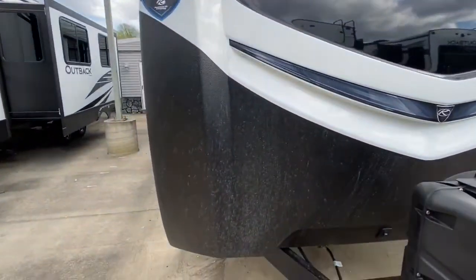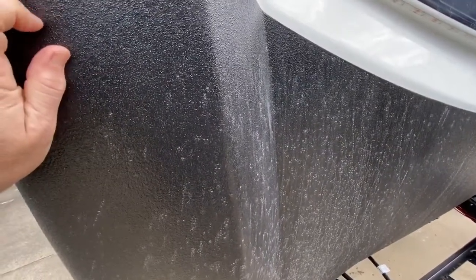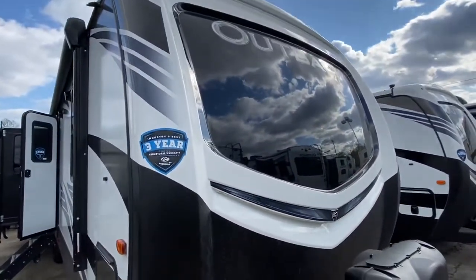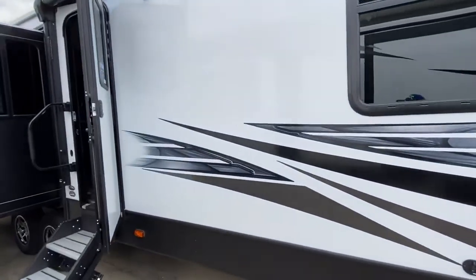It's got the armor plate fiberglass here, the Rhino Tough. It's amazing — nothing ever chips this, everything bounces off of it. It's incredible. And then you've got your clear gel coat, real fiberglass, true gel coat all the way across. The Outbacks are just awesome. Aluminum frame, of course, keeps it lightweight.